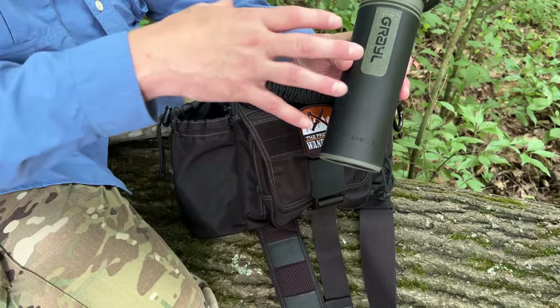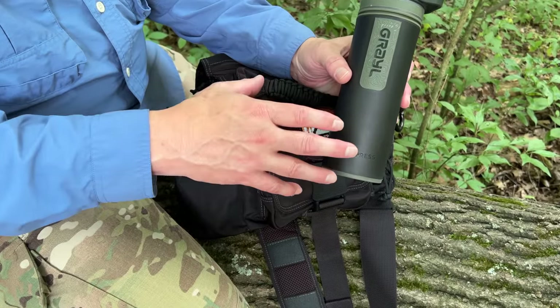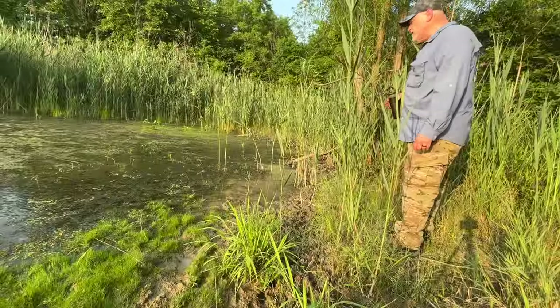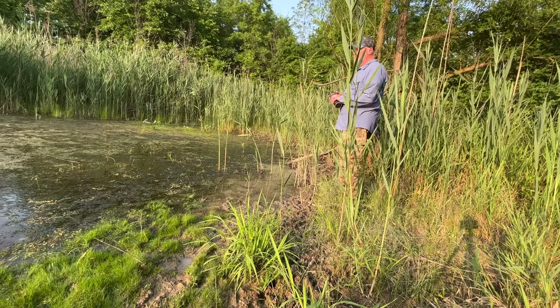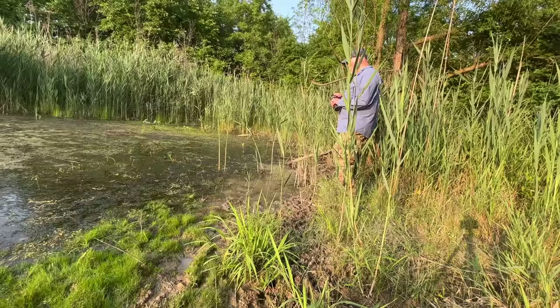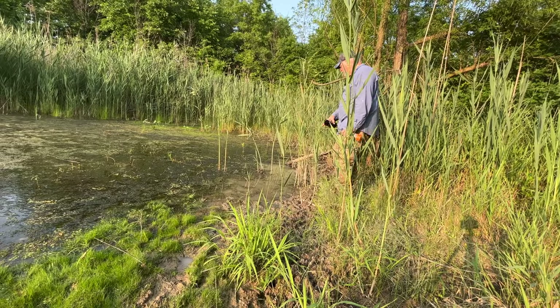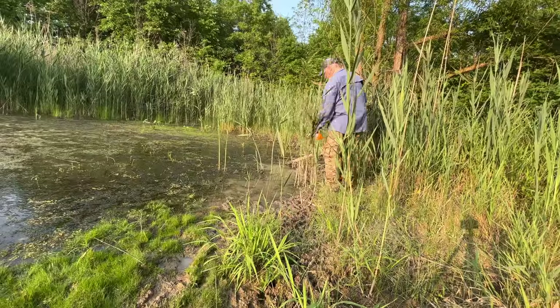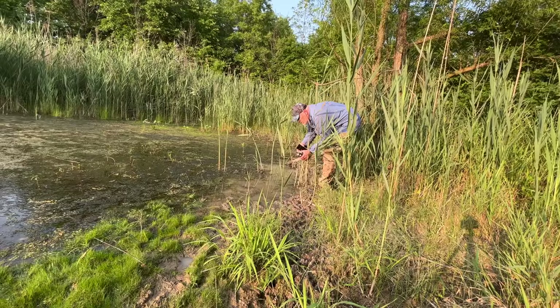I'm going to show in the video how this thing works, how to fill it, and how quickly it filters water. I have this disgusting frog pond for my water source, and getting to clean water is going to be a little bit of a chore. There's not a lot accessible without me getting in it. There's this little puddle here but you can see it's very, very muddy. Ideally it would be good to do some pre-filtering, and there are all kinds of contaminants floating around along with mosquitoes.